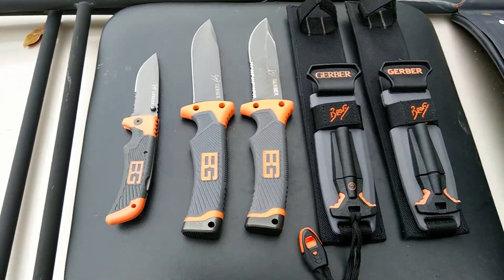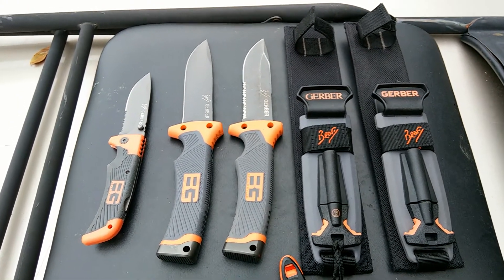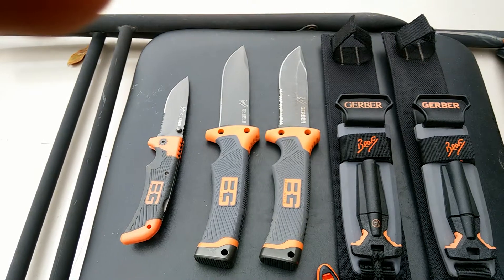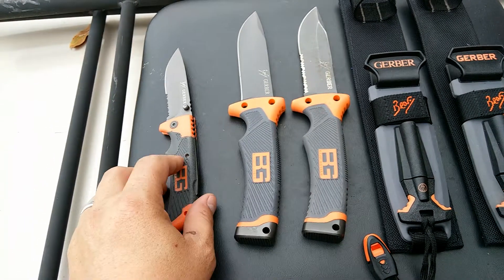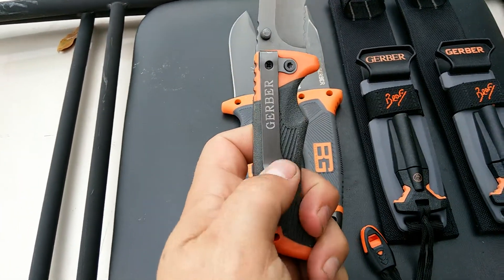Hello YouTube, I'm coming to you right now to try to show you my Bear Grylls knives real quick. I've recently purchased a new one — two new ones actually, from eBay. And this is one of them I've gotten from eBay: the little folder scout pocket knife with the clip.